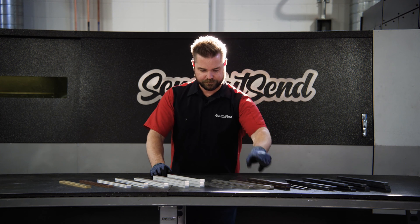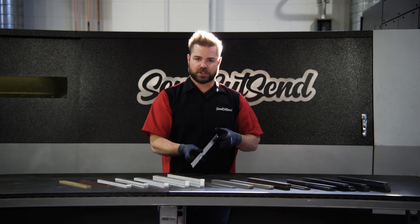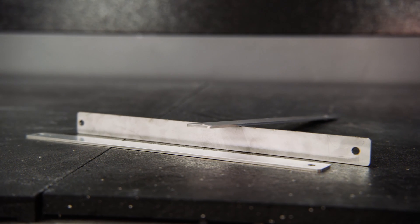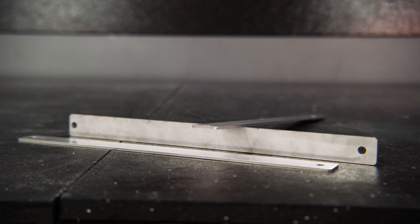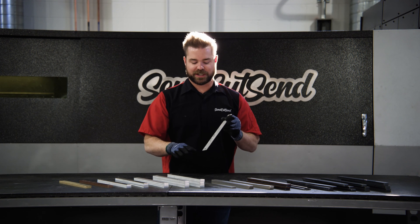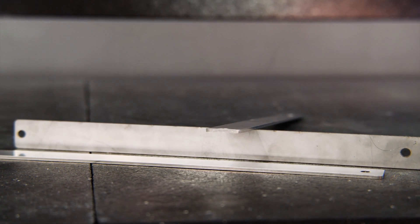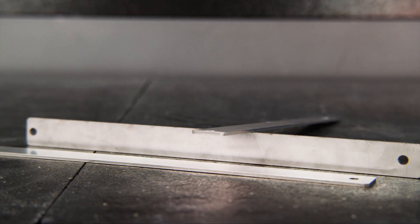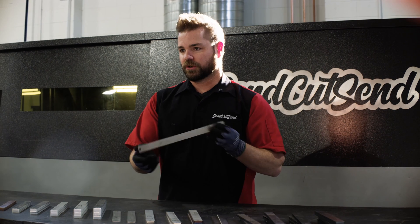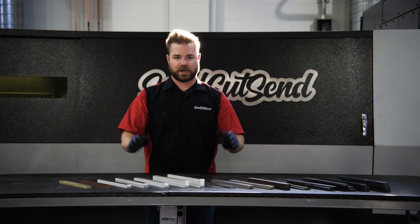The thinner we go, usually the better edge quality we have — to the point where it's almost glassy. This is 100 thou thick stainless, again with a 2B mill finish. It'll show imperfections really easily — drag your fingernail across it and it'll leave a scratch, nothing you can feel. But for the edge, it's absolutely gorgeous — no burr, no dross, straight off the laser. Really great material to work with if you just want to get it and go.